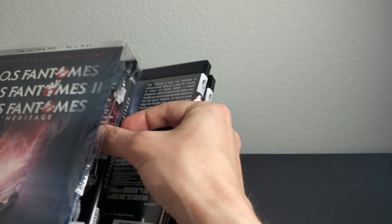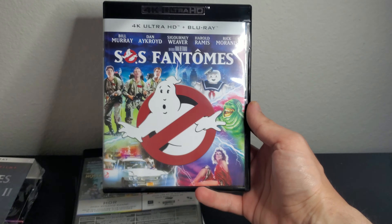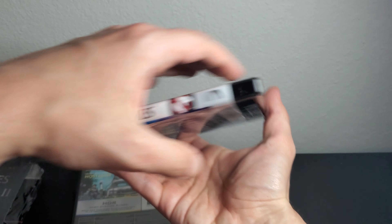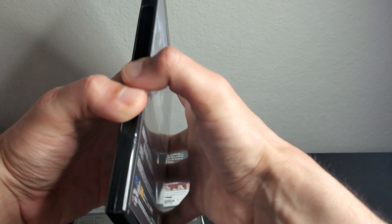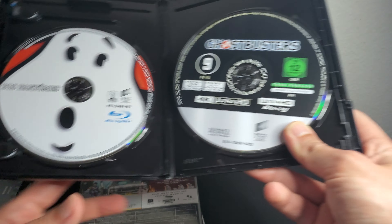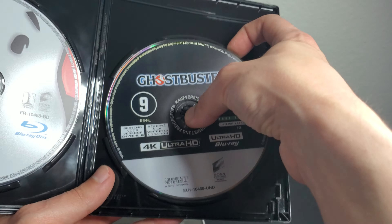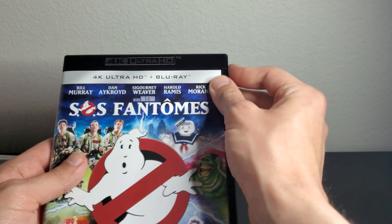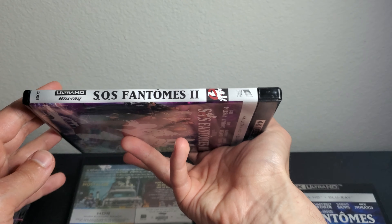Alright, enough rambling — let's start with the first film. The first Ghostbusters, of course a classic. This one is native 4K. The title and spines are in French, but the discs are in English, which is crazy. There's some French text but the actual disc is in English. This is just a standard amaray, but it has Dolby Vision, Dolby Atmos, and native 4K.